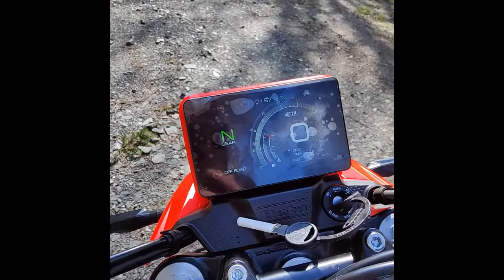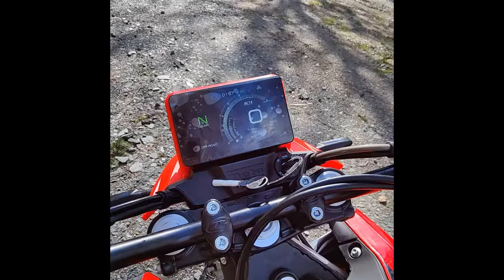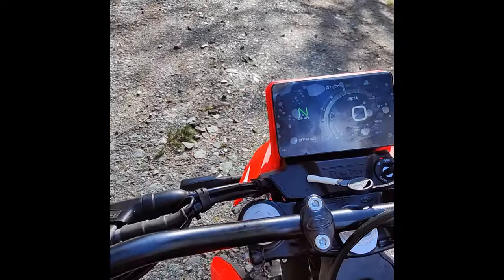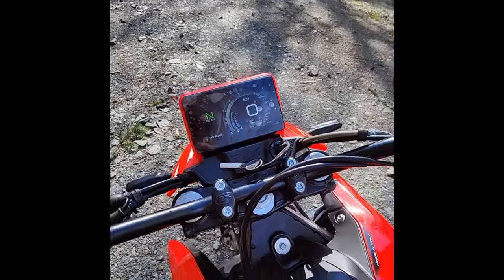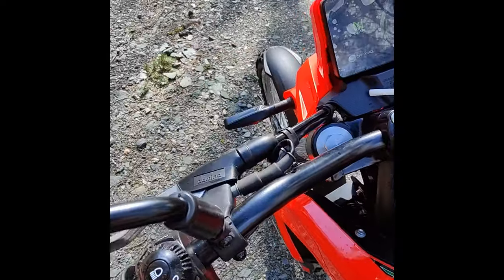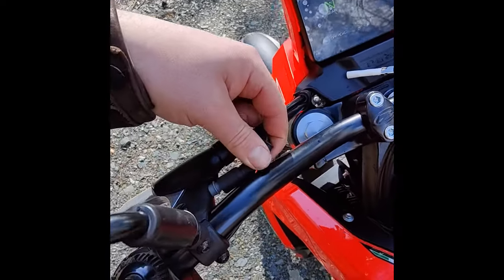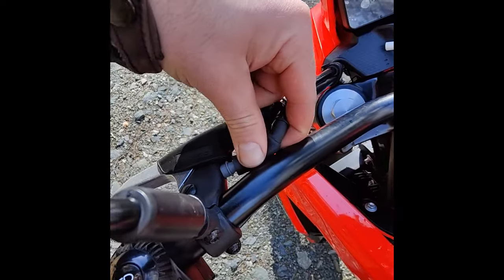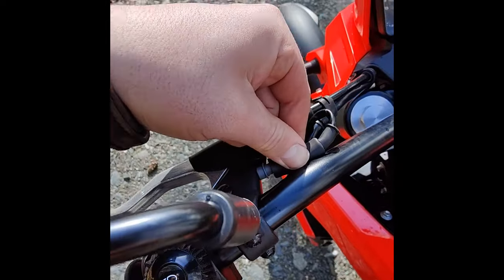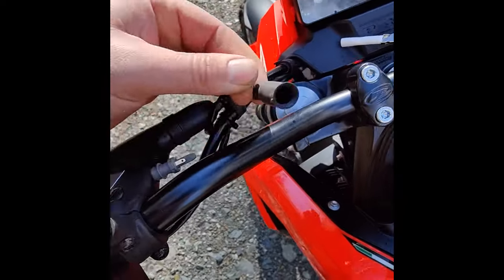I haven't actually done much on the road on this — I haven't done much at all on it really, so it's just something I need to play around with. Another interesting thing — the clutch. To let it start — I forgot the name of it, having a brain fart here. If you actually pull this back, you'll see that it's really simple to disconnect it. I'll just show it for you.